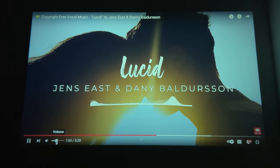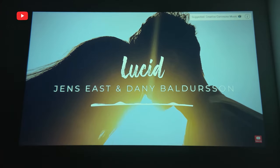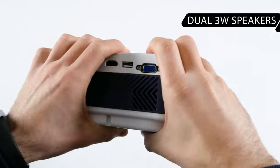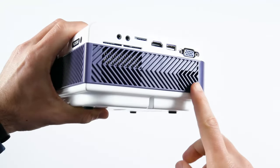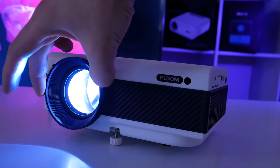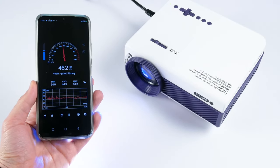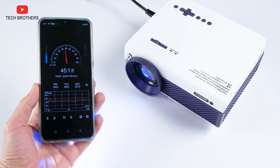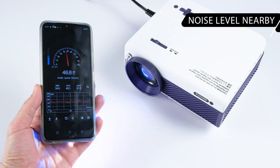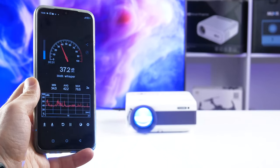It has a good volume level. However, I would recommend using it at about 50% volume, because at higher volumes the sound from the built-in speaker is growling. By the way, Feudoni V7 has dual 3W speakers. Finally, let's measure the noise level. Feudoni V7 is an LCD projector, not a laser projector, so you will hear the fan noise anyway. However, this is not a big problem when you watch a movie or play a game. The noise level near the projector is 48 decibels, and at 1 meter it is about 38 decibels.